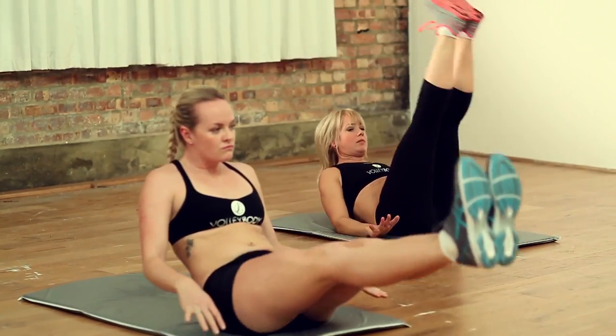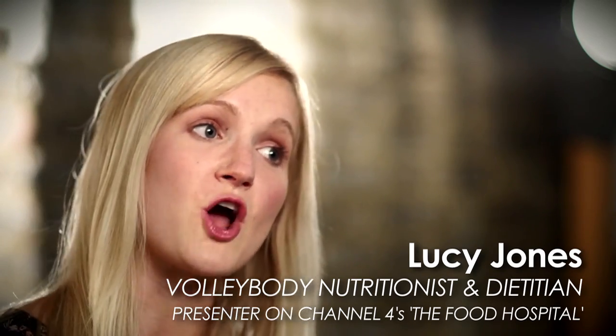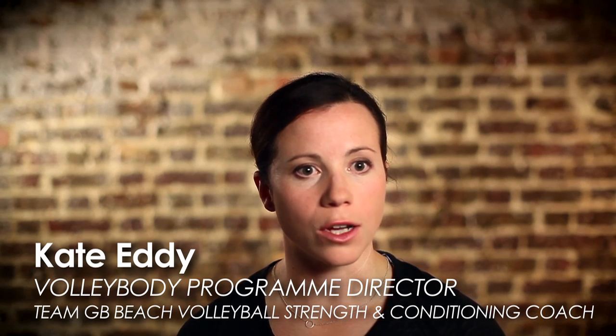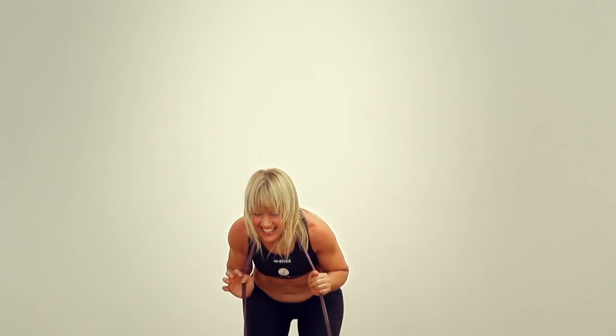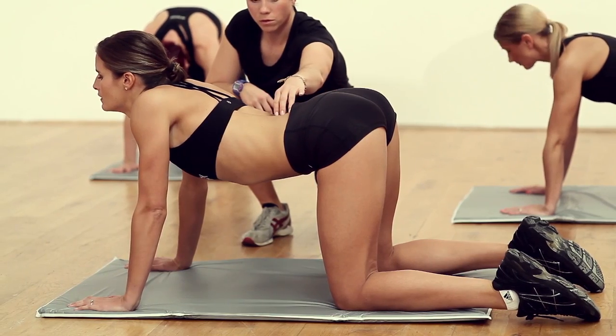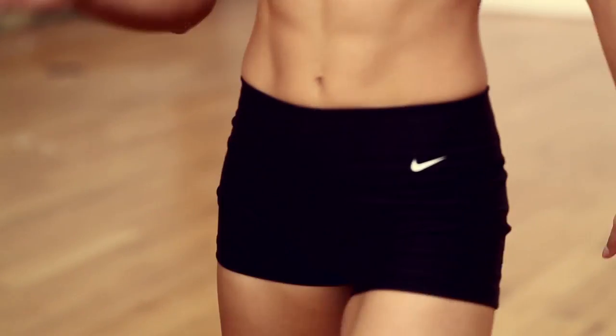I think Volleybody has the potential to appeal to everybody, and that's because you can work at it at your own level and in your own setting. So you could take a class, you could do it at the gym. Depending on the location or the stage of the programme you're at, we will adapt the content to make sure that training principles are being met. It's the entire body that you're working, and you can definitely feel all the little muscles that you're having to work the whole way through the programme.